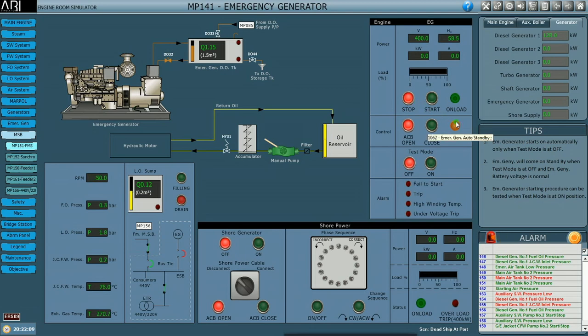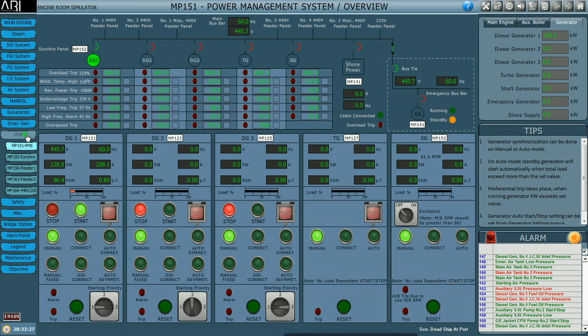Stop the emergency generator and ensure the standby light is on. The generator load is now 128.4 kilowatts. From a dead ship condition, we have started the emergency generator, used its power to start the main generator, and now we can start the ship's machinery one by one. The starting of the various machinery will be covered in the next module. Thanks for watching — if you like the video, please like and subscribe to our channel.